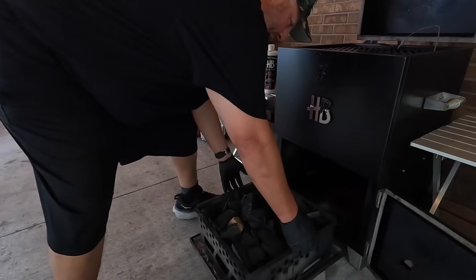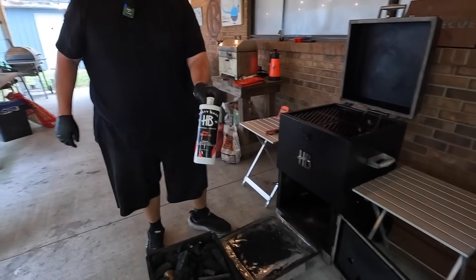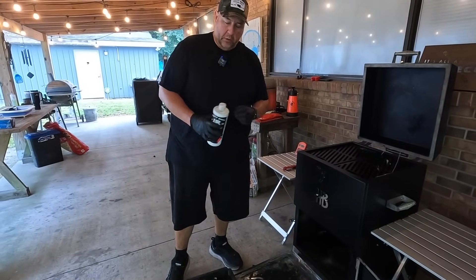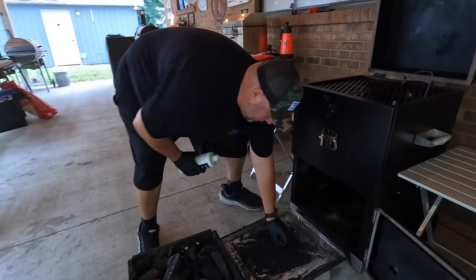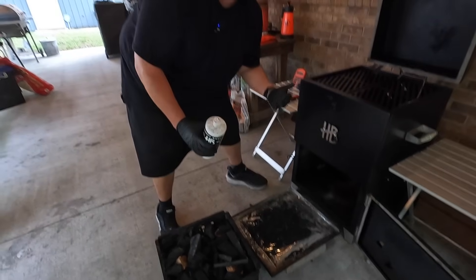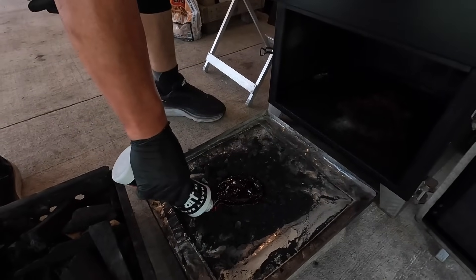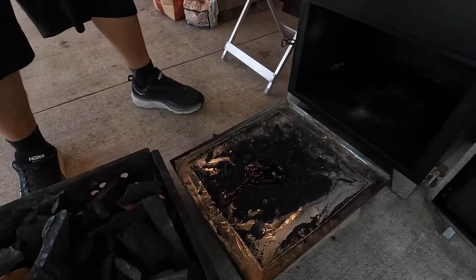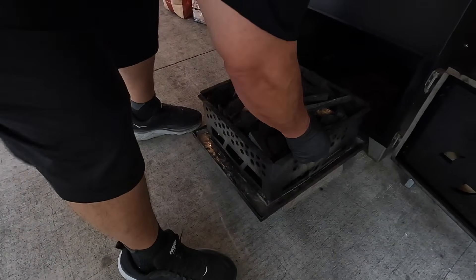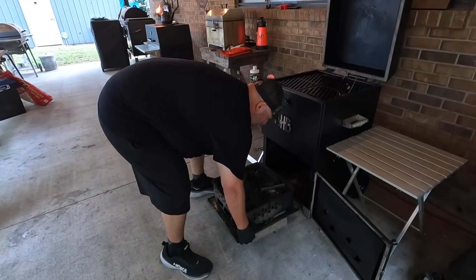I'm going to lift the basket just off and out of the way. I like using the Hasty Bake gel fire starter — it's alcohol-based and burns completely away. I'll put some right in the middle. Don't worry about ash; one of the things I learned is that you can dump this right on charcoal ash and it still burns. I put a little string of gel there to help light it, then put the charcoal basket right back on top, centering it on the ash pan, and slide it in.